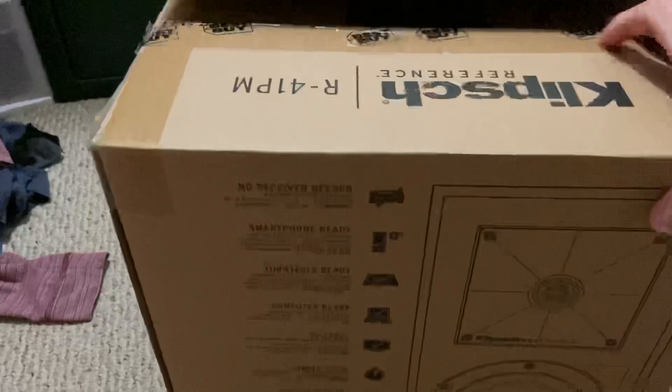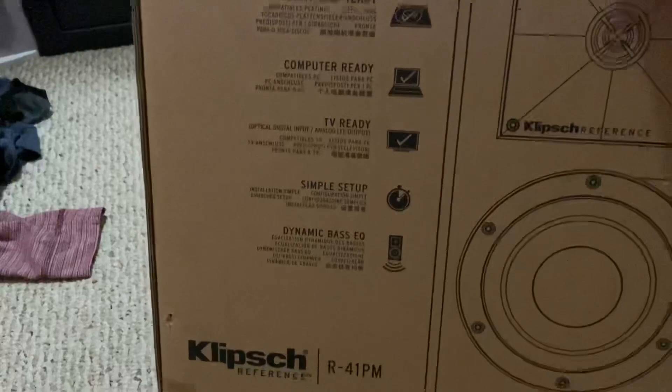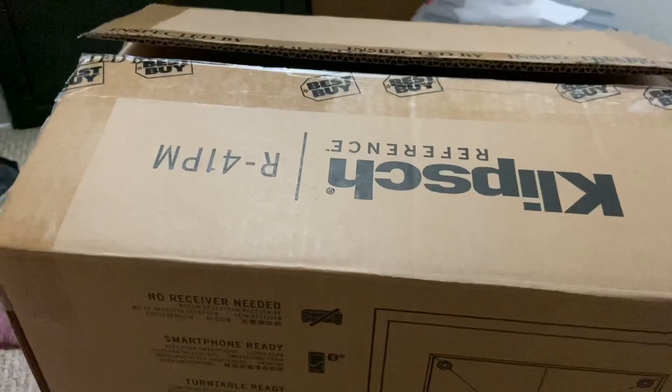This is of course the box it comes in — no receiver needed, smartphone ready, turntable ready, computer ready, TV ready, simple setup, and dynamic bass equalizer. I guess I could have done an unboxing when I first got it, but I was so excited. Alright, so I'll open it up.